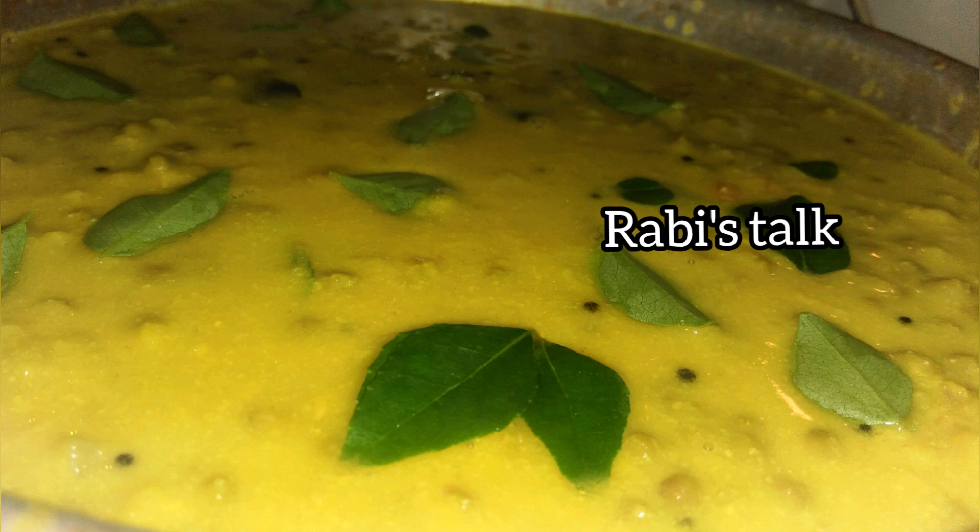Hello, Aslamu Alaikum. Welcome back to Rabi's Talk. Today is a special vegetable curry.